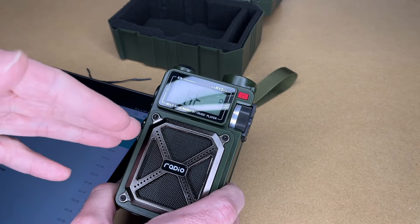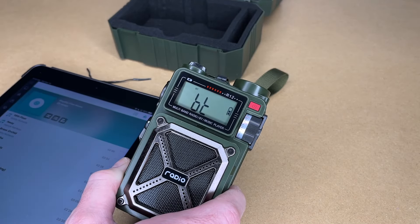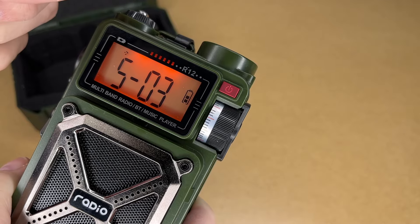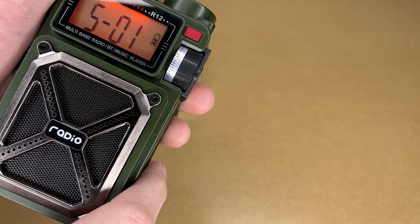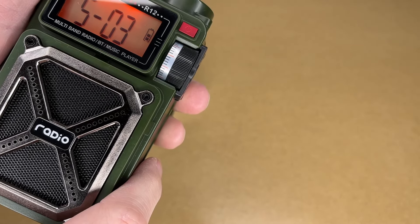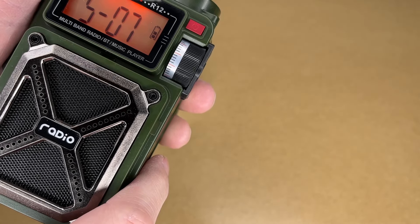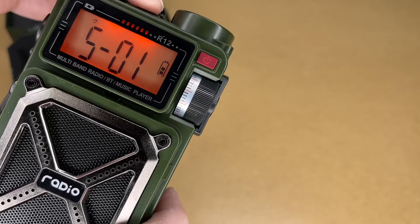It sounds okay for a small speaker — it doesn't have a lot of low end, but I wouldn't expect that. This speaker is more ideal for listening to podcasts, talk radio, light music, or a sports game. You're not going to use this to entertain people at a dance party — it's not really designed for that. It also has a white noise mode: press and hold the music note button and it takes you to white noise. You can press next/previous to cycle through the different white noises — there are eight of them. Hold the button again to turn it off. The white noise machine feature could be great when you travel to a hotel room to drown out other sounds.